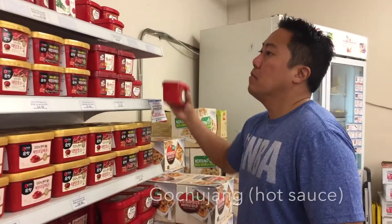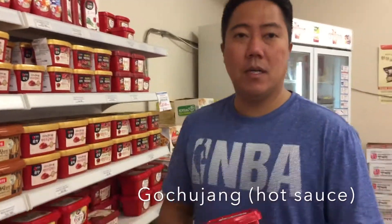We make this every New Year's, and instead of pang mochi, we need mandu. Gochujang is a paste made out of chili pepper. You mix it with a little bit of water and it becomes like a hot spicy dipping sauce.